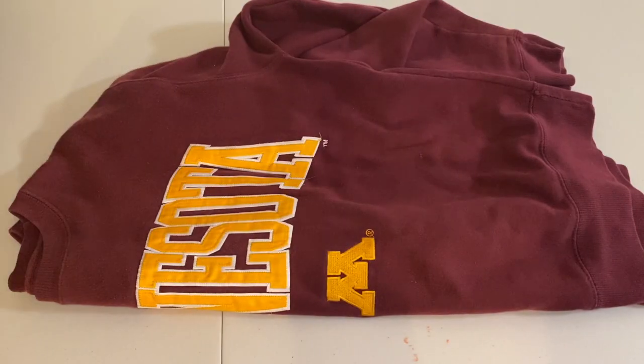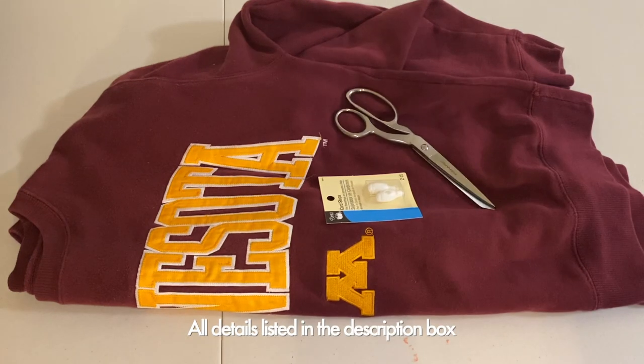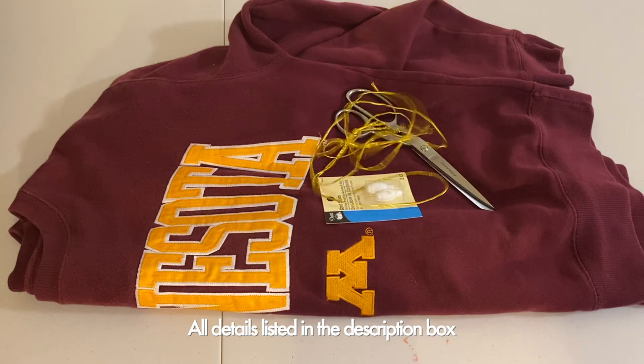Some of the supplies you will need are cord stops, scissors, and any type of string. I had this gold string laying around, but you can use shoe strings or whatever you prefer.